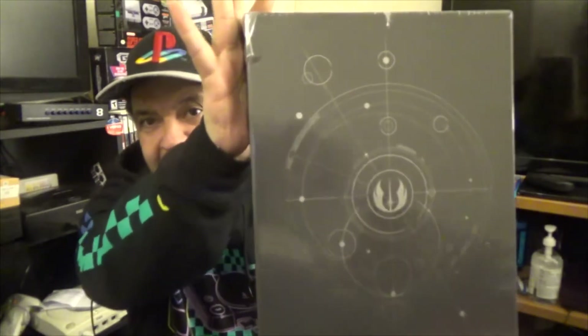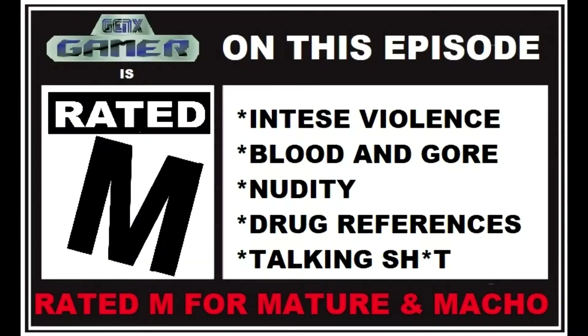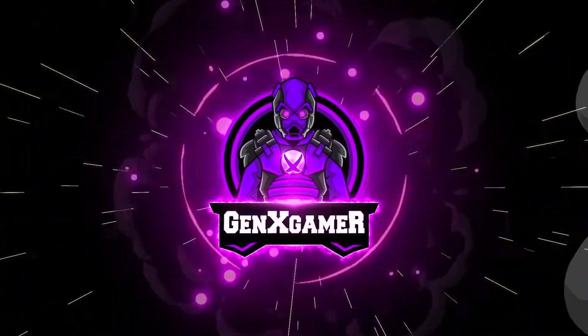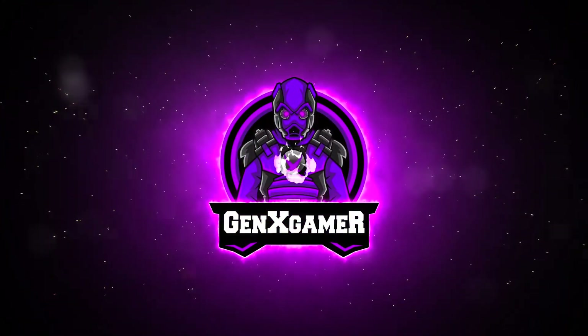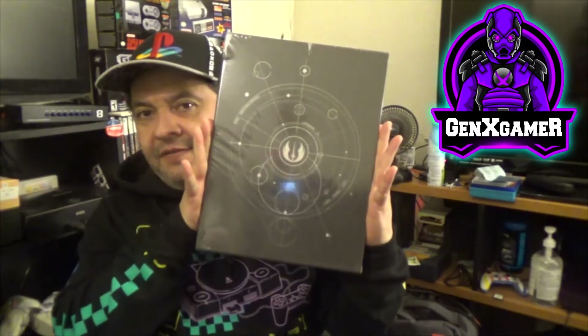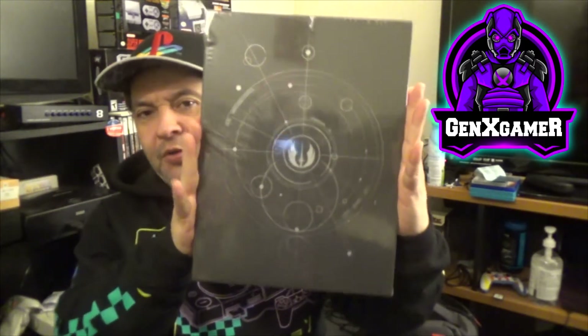The Art of Jedi Fallen Order. Hello humans and welcome to another episode of Gen X Gamer. Today we're looking at The Art of the Jedi Fallen Order game.